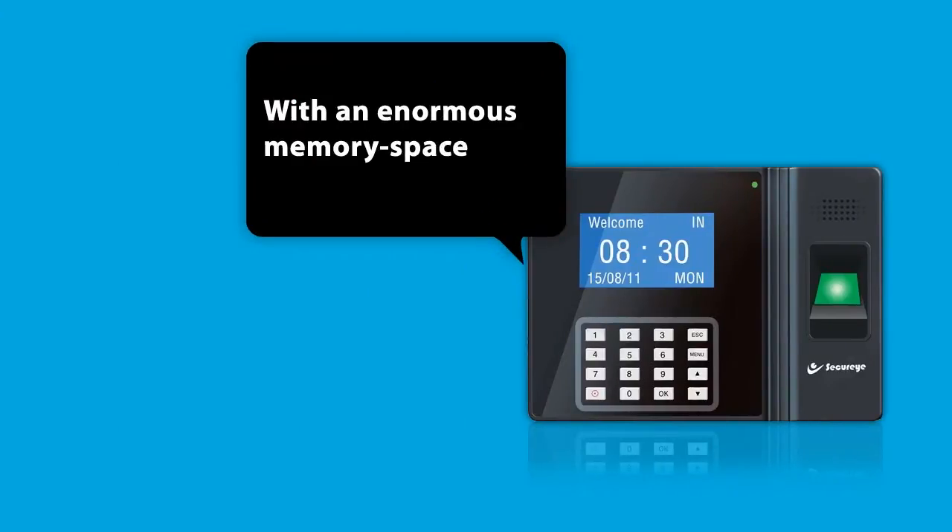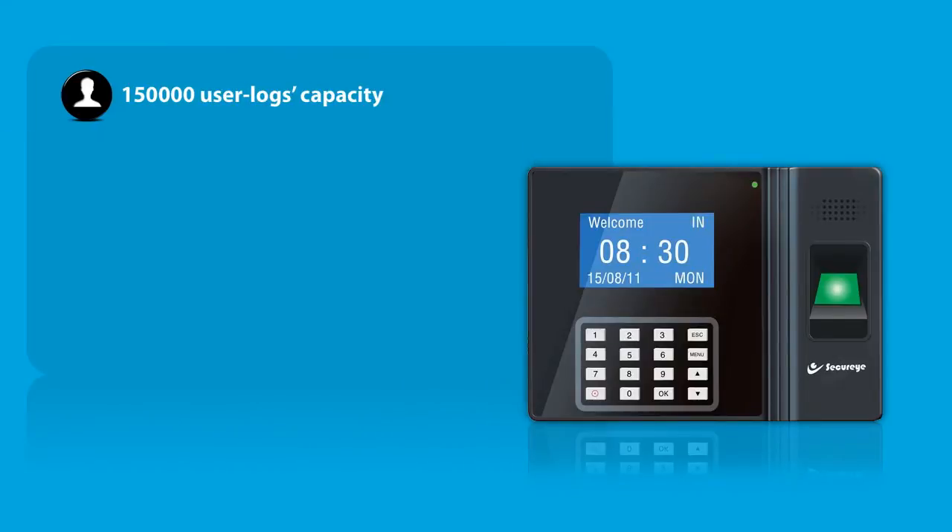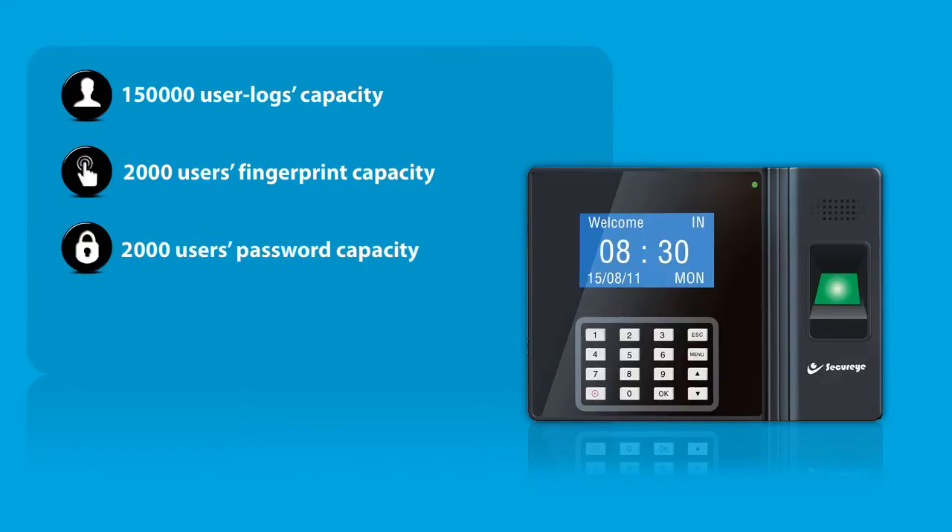With an enormous memory space of 150,000 user logs capacity, 2,000 users fingerprints capacity, 2,000 users password capacity, and 2,000 users proximity card capacity.